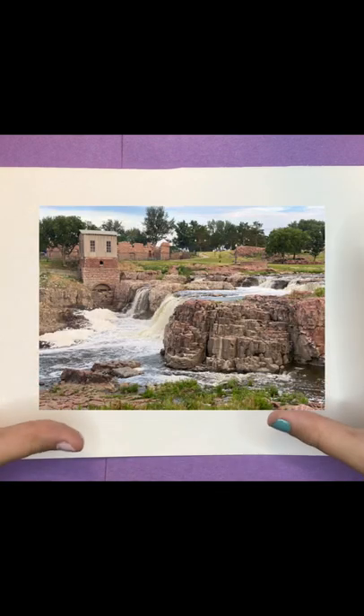Hi, okay so today we're gonna do this picture - we're gonna paint it, we're gonna have some fun.